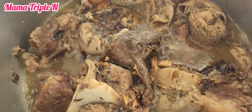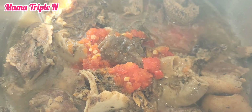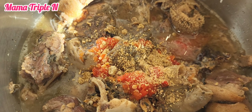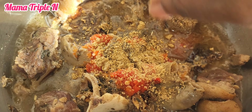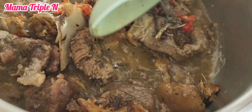As you can see, I have my already cooked meat. I added fresh pepper, also known as scotch bonnet pepper, rinsed off with a little amount of water. Then I add my Maggi cube, stir, and after stirring I'm going to add my crayfish.